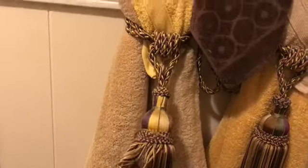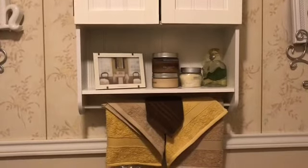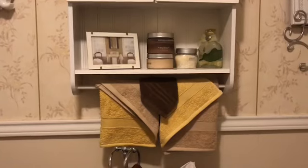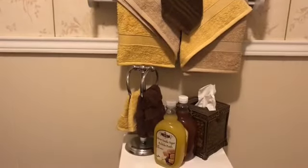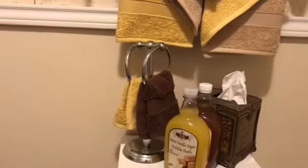These are beautiful to use. I've also used just a brown washcloth. On this little shelf, I decided to fold the towels gold, brown, and beige. And on this little towel rack, I've got a brown and gold.